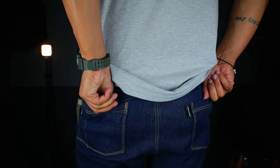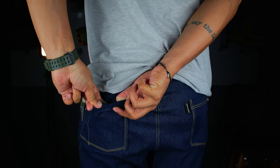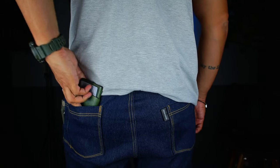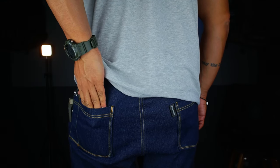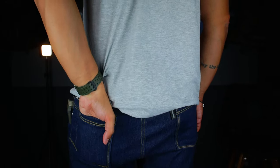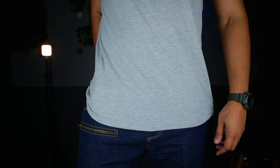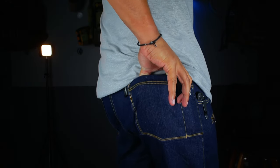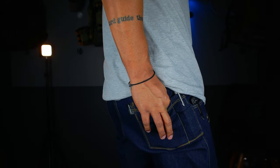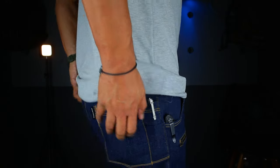The back pockets have an anti-theft piece of material on the inside. To retrieve your wallet you actually have to push it up against yourself and pull out — you can't reach in and pull backwards because it gets hooked on that piece of material. It actually works really well. Even when I try to take it out it gets kind of caught on that little piece of material, so I have to push it towards myself first and then pull it out. Quite clever.